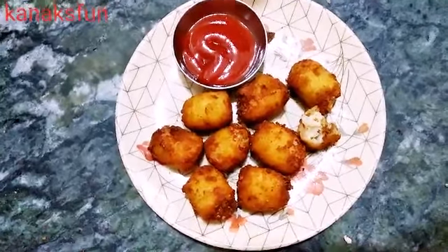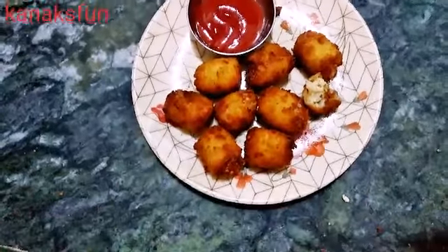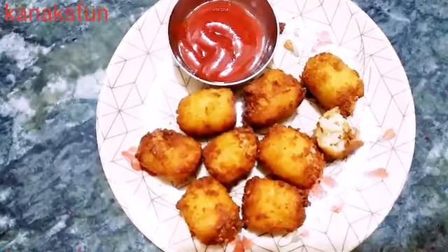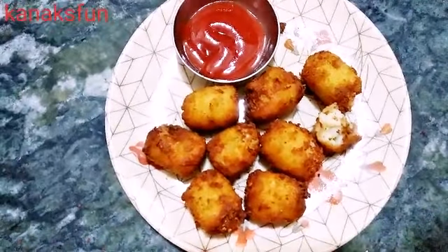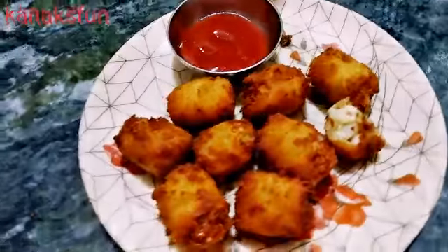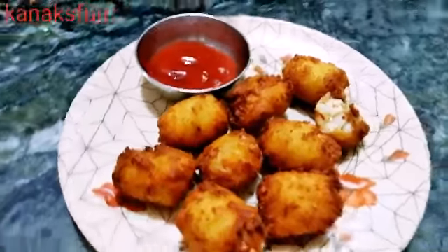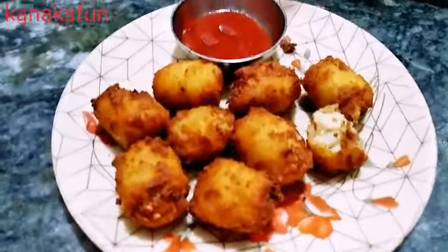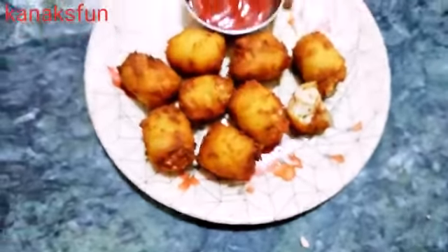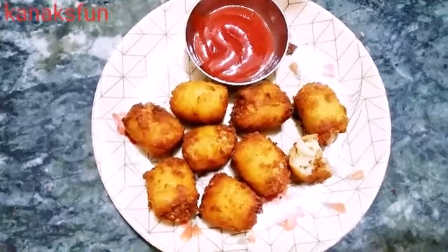This was the McCain Potato Cheese Shots, which is really very yummy and delicious. Enjoy the snack with your friends and family. If you like this video, please subscribe to my channel, share this video, and don't forget to like. Bye bye!